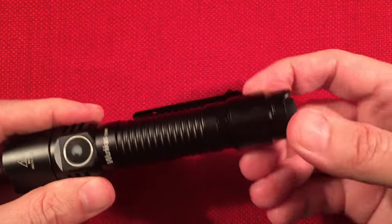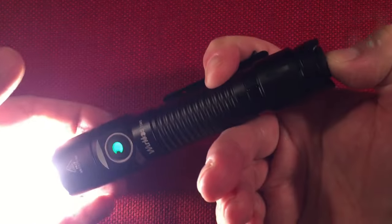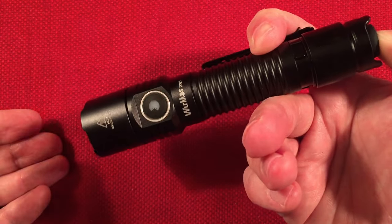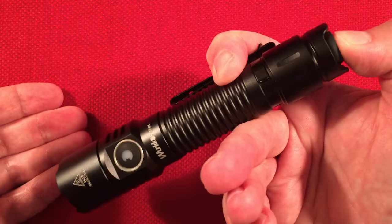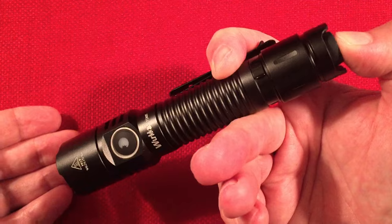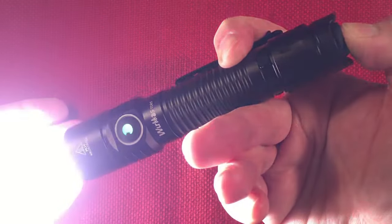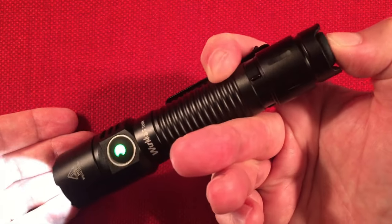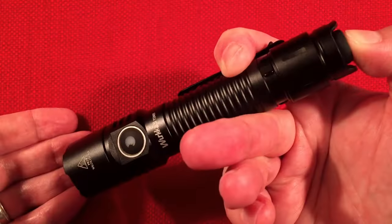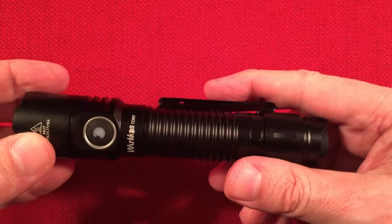The tail switch is cool. In momentary mode, it uses the last used mode. You don't have to click it on to change the mode — you can lightly hold it and use the mode switch to change. The tail does have a slight springy sound to it. If you double quick press the tail, you get momentary turbo. You cannot access strobe from the tail, but that's how you get to turbo — just double tap.